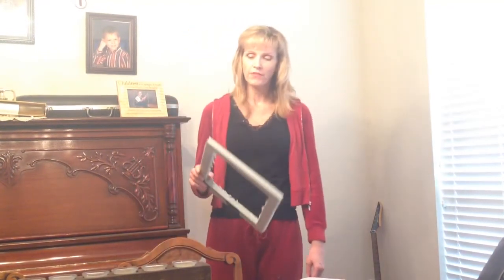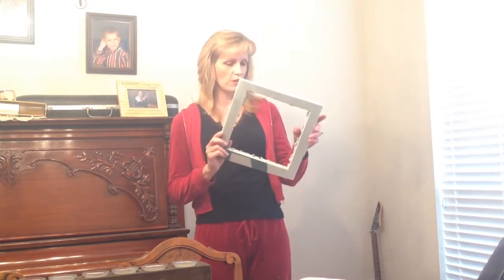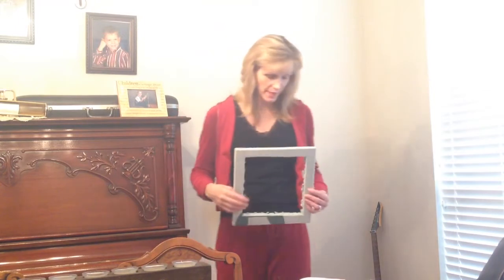This is the instructional video for 'Brand New Me.' The prop that the kids will have is a frame — a picture frame. This is still a work in progress, so be patient with that, but that's what they'll have.